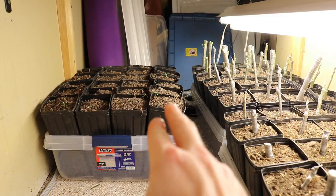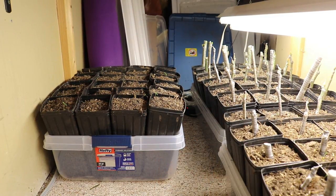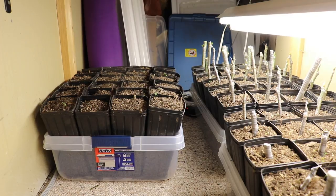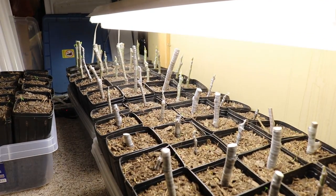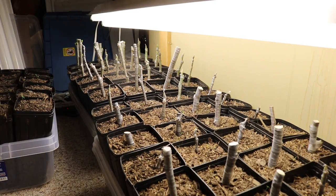And the way that I'm growing them is in these four by nine tree pots that allows the roots to grow downwards and to form a better root mass. You guys can go back and watch that video and see the details of that particular video.